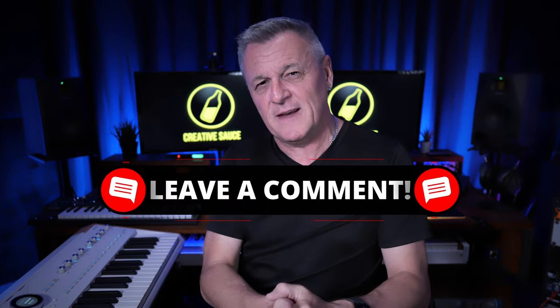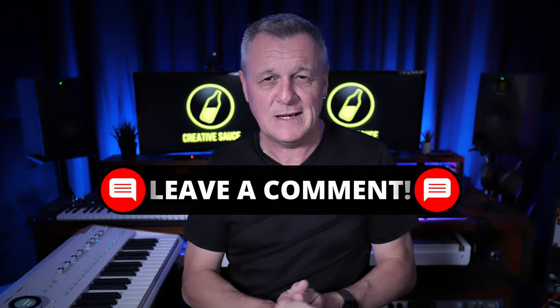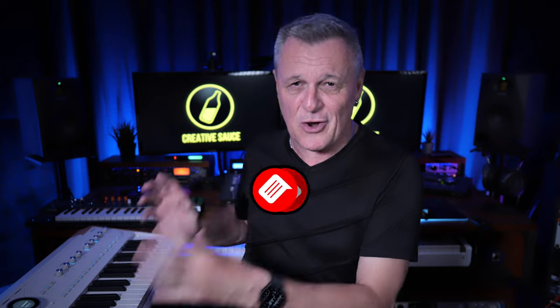Let me know what your favourite instruments from the Analog Collection would be to use on Astrolab, and whether this is going to revolutionise things for you if you're a live player. Let me know in the comments down below. Don't forget to subscribe and like, and I'll see you in the next video.